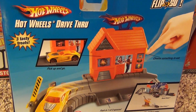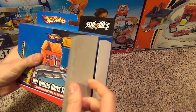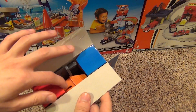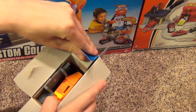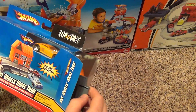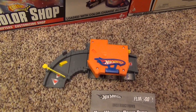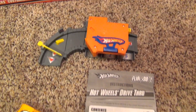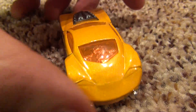This is what the back of the box looks like. Inside we get the playset with stickers already applied. It has an instruction manual, and of course, one car.